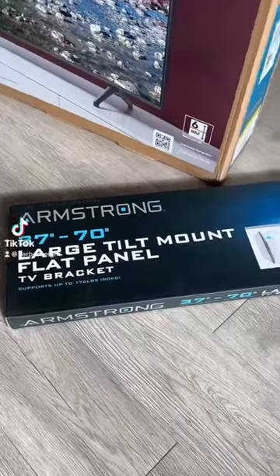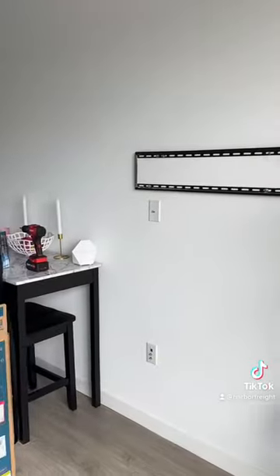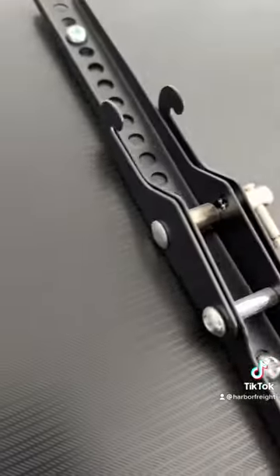Need to mount a TV? Check out this $25 TV mount from Harbor Freight. First, hang the wall bracket. Then, mount the TV arms on the back of the TV so it can hook onto the bracket.